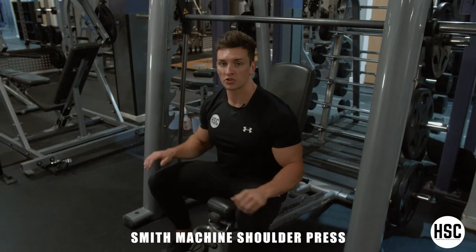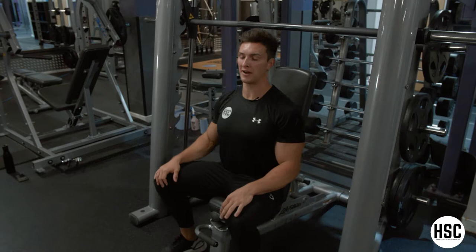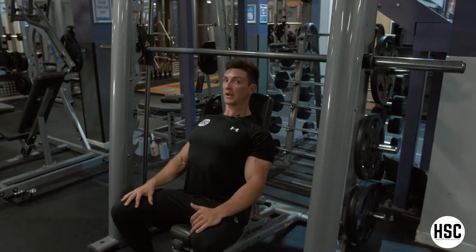Smith Machine shoulder press. You want to position the bench so it's just below that 90 degree angle. Position the bar so it's just above your shoulders throughout the exercise, keeping your shoulder blades fixed to the bench.